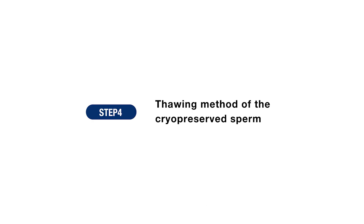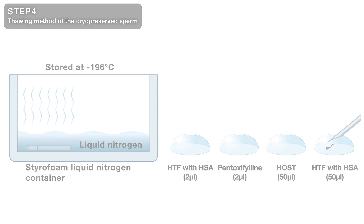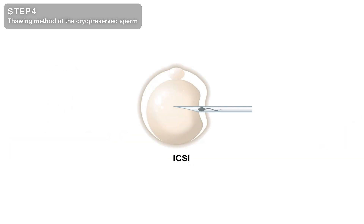Step 4 shows the thawing method of the cryopreserved sperm. Remove the CryoTop from liquid nitrogen and leave it for 2 seconds in air, then transfer it into a drop of HTF with albumin. The mobile sperm are transferred to pentoxifyllin to check survivability. If they do not move there, proceed to the Haas test to confirm survivability. The following ICSI procedure can be done according to lab standard protocol.